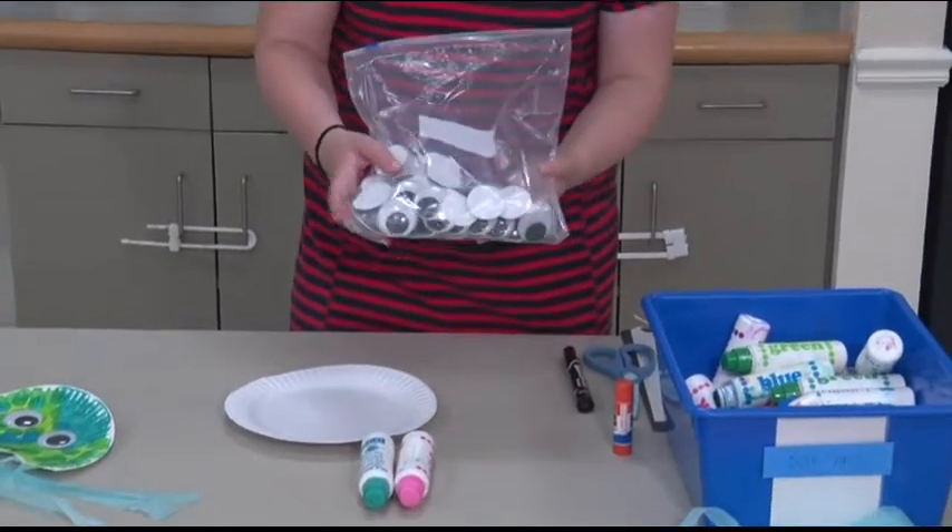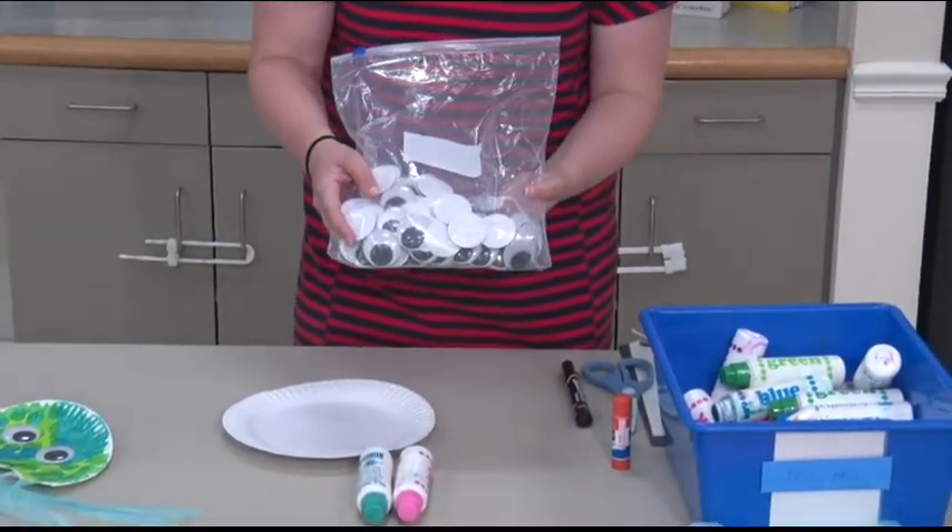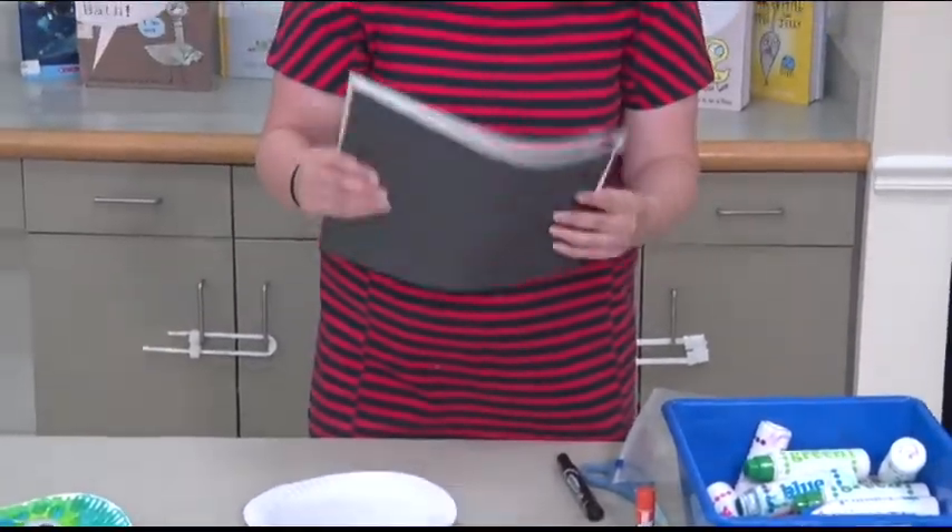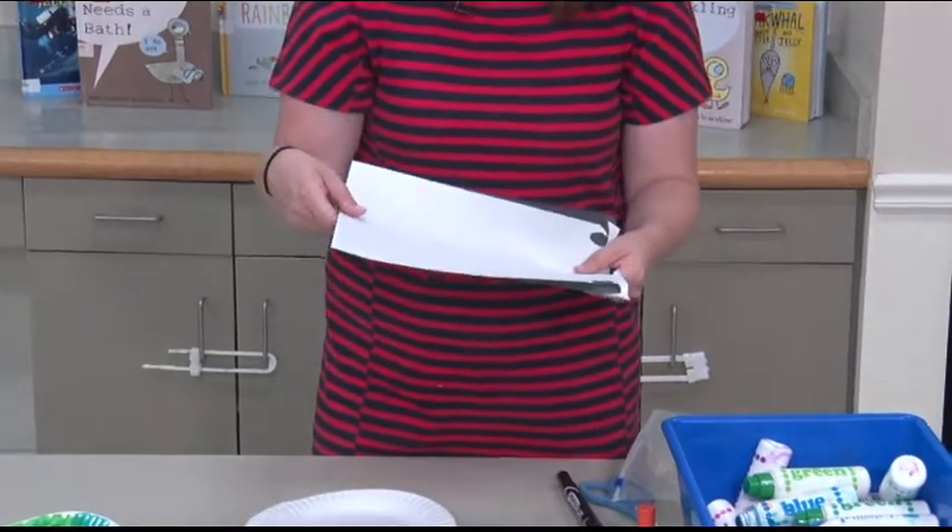If you have any at home, you're going to want some googly eyes. If not, I'm going to show you how you can make those big, fun, round eyes just using white and black paper at home.